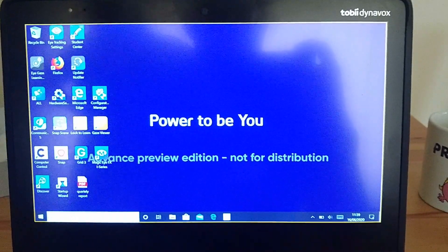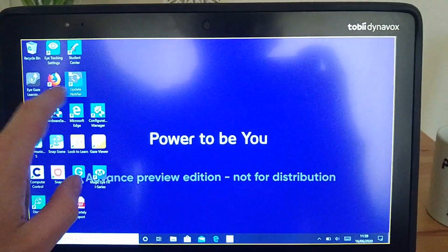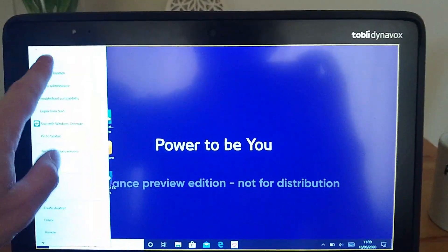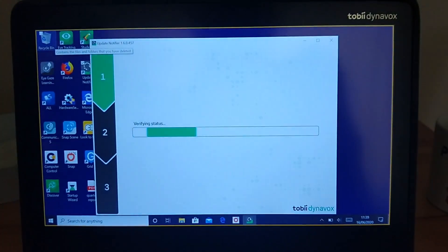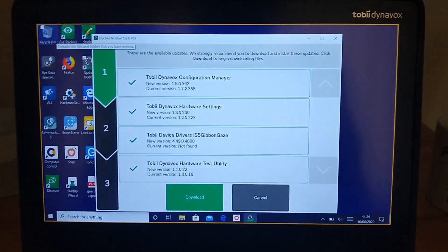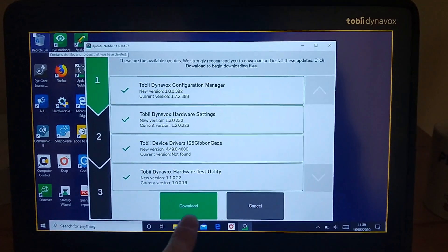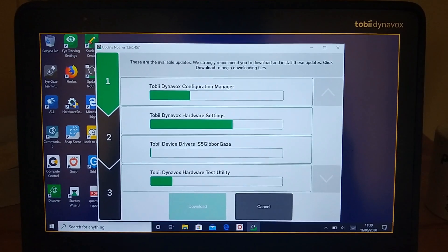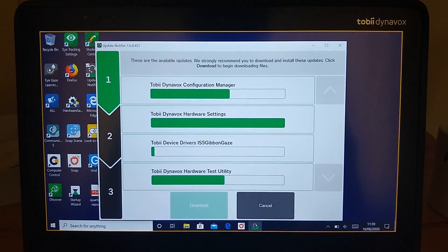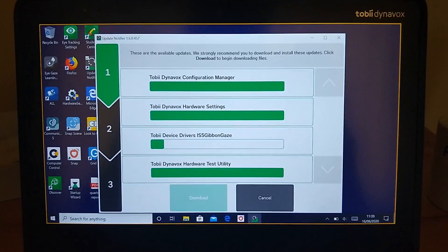Right, so now I'm going to install the Gibbon Gaze update by going to the update notifier here on the desktop and it will just have a look online. We can see here is the Gibbon Gaze update, so I'm just going to download all of these — they come along pretty quickly — and then we'll try it with the new firmware.